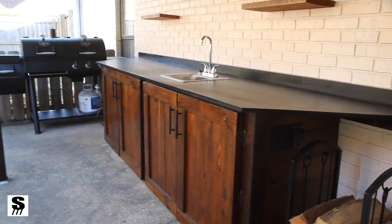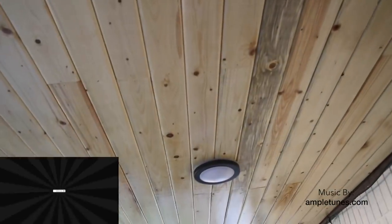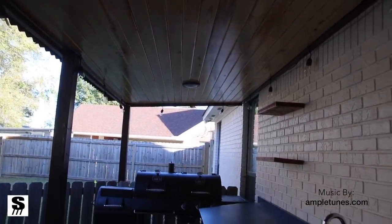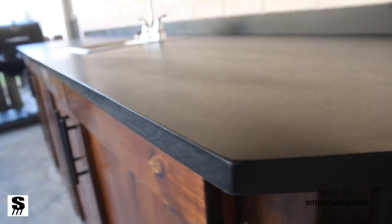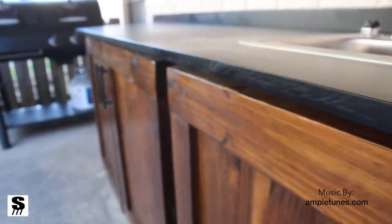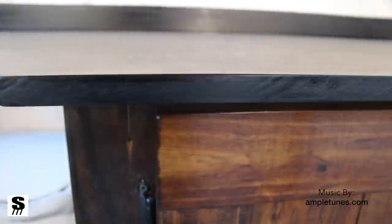Here is the completed project and I am just in love with how well it came together — the countertop, the cabinets, and the floating shelves which are covered in the next video. Be sure to subscribe and check out the website article where I go into more detail, including the awning I didn't cover here. I really can't put into words how I feel about how this project came together. I'm looking forward to enjoying it, sharing it with others, and having a great place to entertain outside.